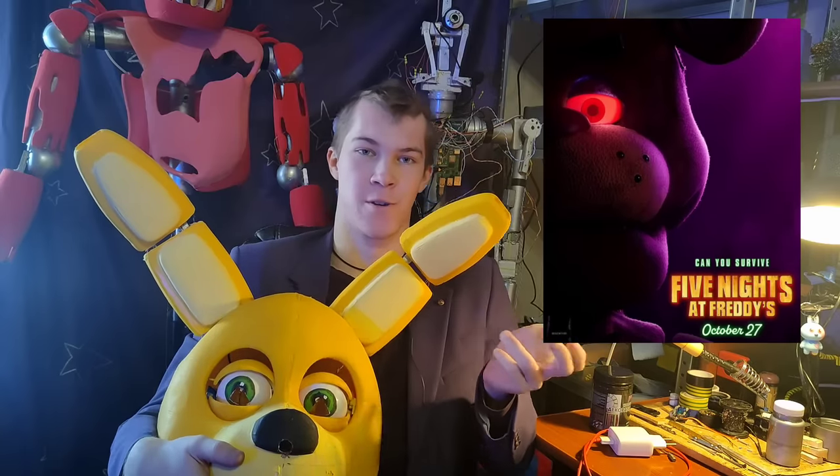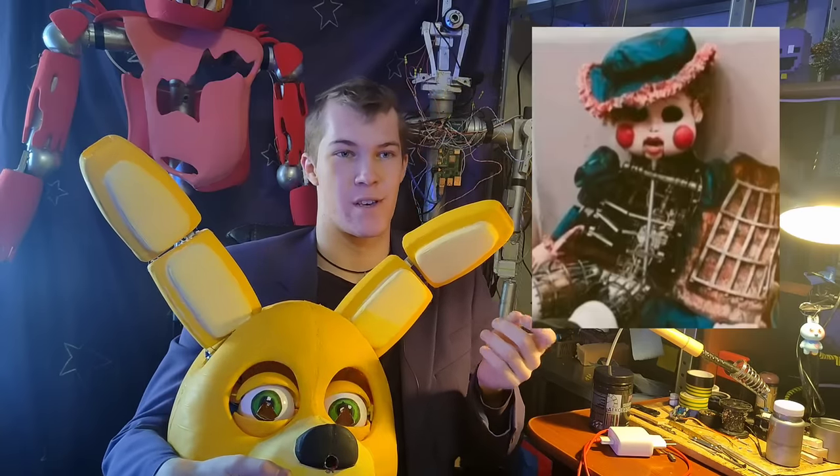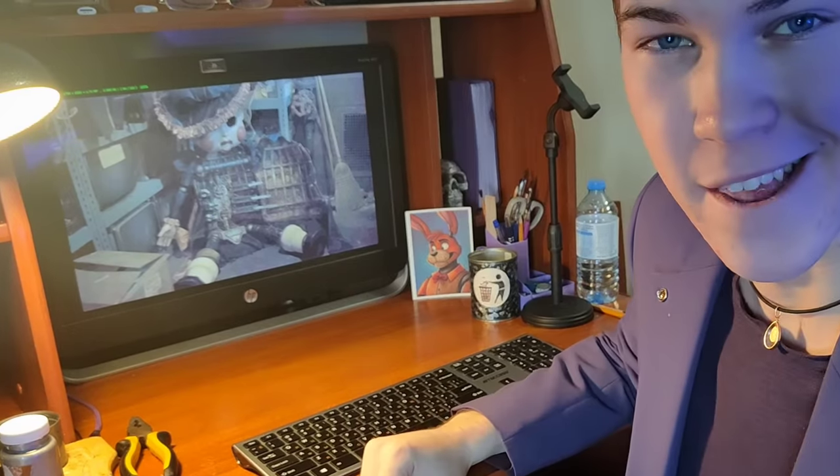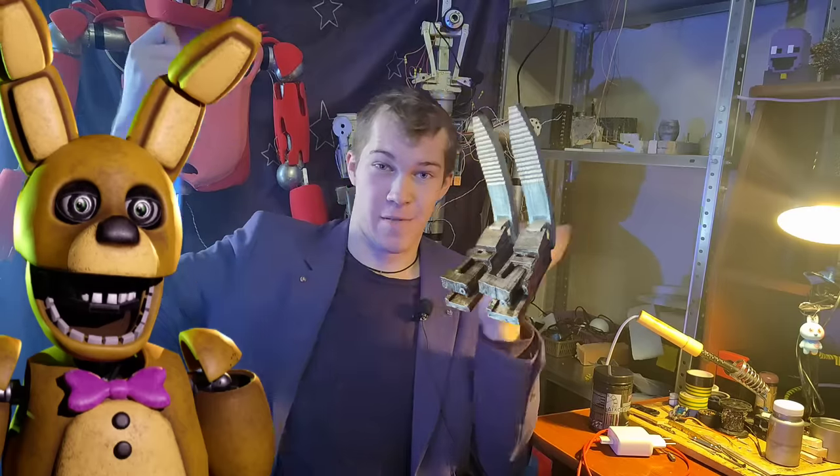The FNAF movie gave us a closer look at spring lock suits and I went like, man, I want to replicate it so badly. Remember the one spring bar in cosplay I had? Let's put some spring locks in there — that's gonna be fun.